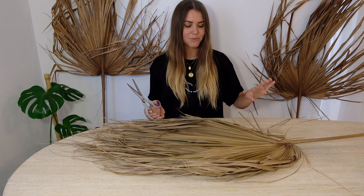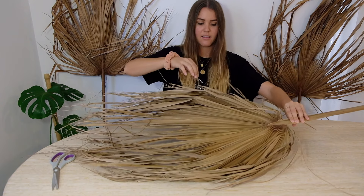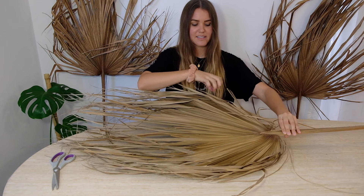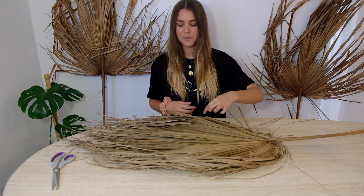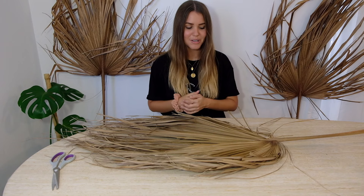It would probably be a bit hard to try and map it out and draw it on there before, so what I use is a bit of a guide. You can see that on here there's kind of a section where the leaves stay joined and then start to split apart. I tend to just cut around that boundary and that seems to be a good guide. For this one I'm just going to do a full circle, which means just following that outline all the way around, and once I've done that I'll make any adjustments if it's off-center.